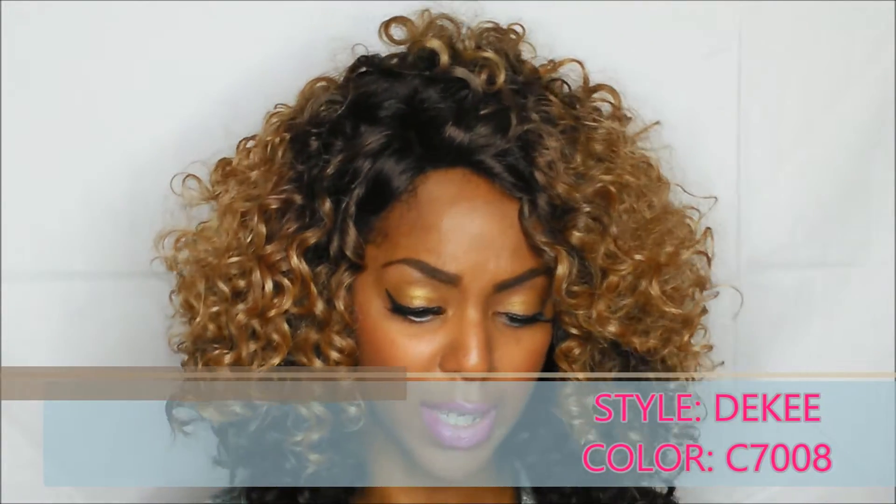Do you like it? Because I love it. Let me just tell you a little bit about this wig. It's from a company called Vanessa — Top Secret Vanessa. That's the brand. And the style is called D-Kee, D-E-K-E-E. This color is C7008.